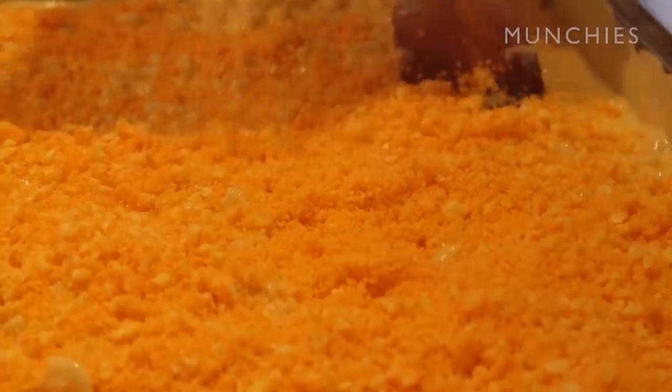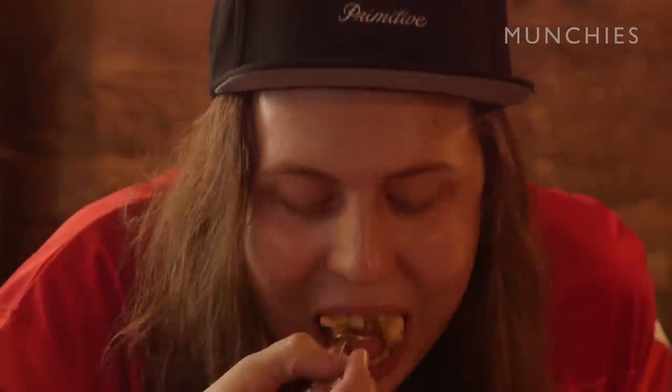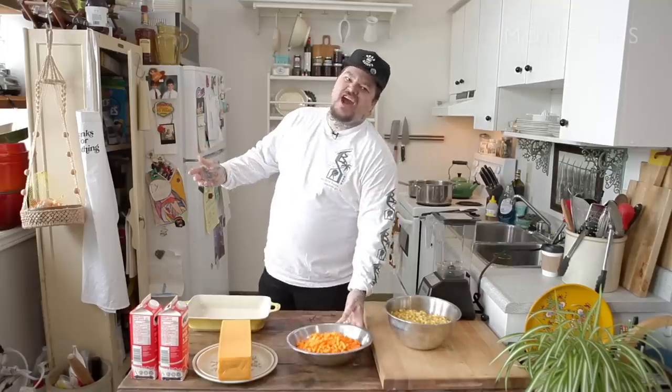Macaroni with Cheetos on top. Like, this is Canada. This shit is Canada, you know what I'm saying? And we've got Cheetos, for fuck's sakes. Processed fucking cheese. What's more Canadian than that? It's yummy. It's dry in the mouth. It's okay. Goddamn Cheetos, eh?